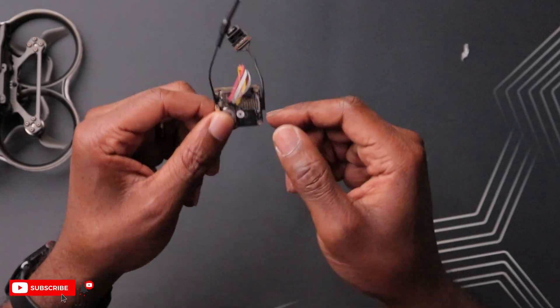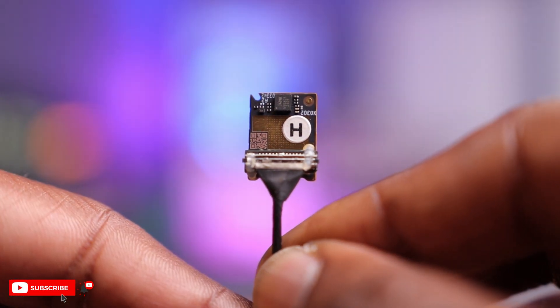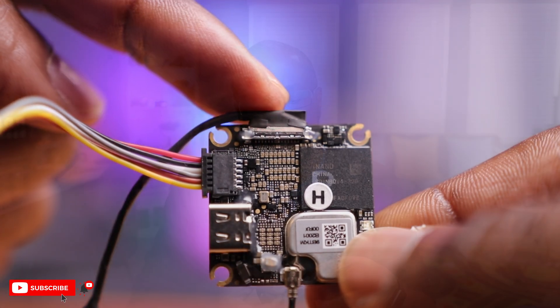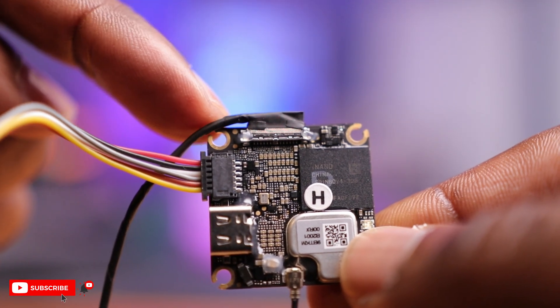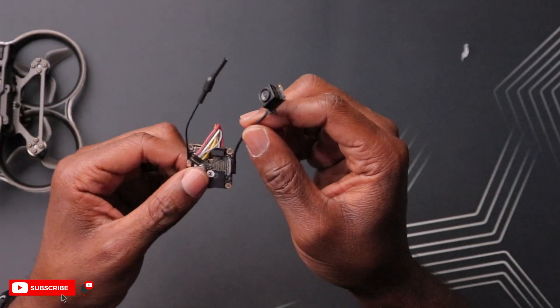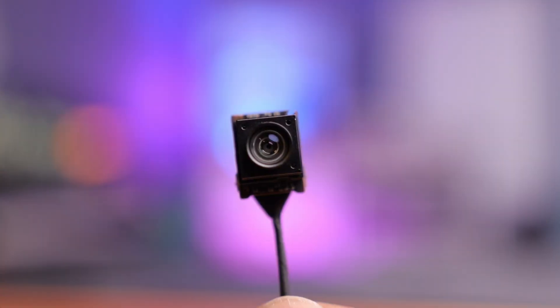On this side there's a button - the bind button to bind this to your goggles. Last but not least, we have a MIPI cable connected to our camera. This looks very similar to the one on the O3 Air unit, but they're not interchangeable. The cool thing about this one on the Lite board is that it's at 90 degrees, so if you mount the board horizontally you have a straight shot to the front of the drone. That leads us to the camera, which is arguably the star of the show.